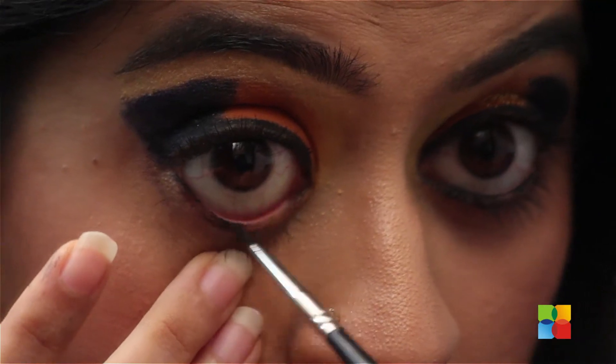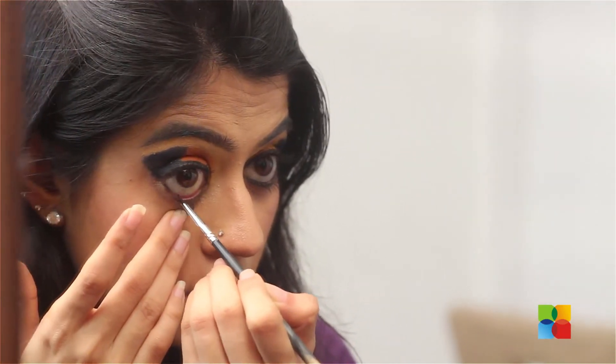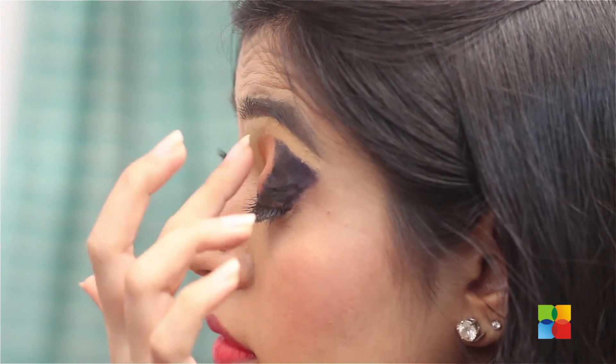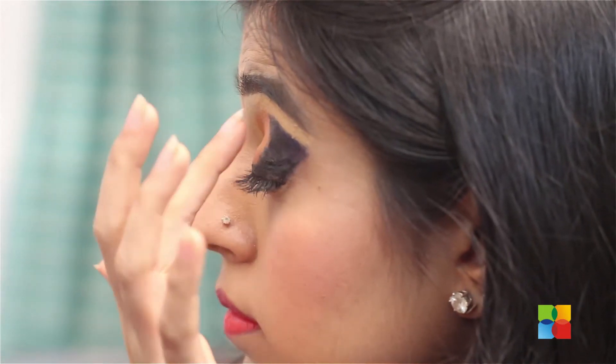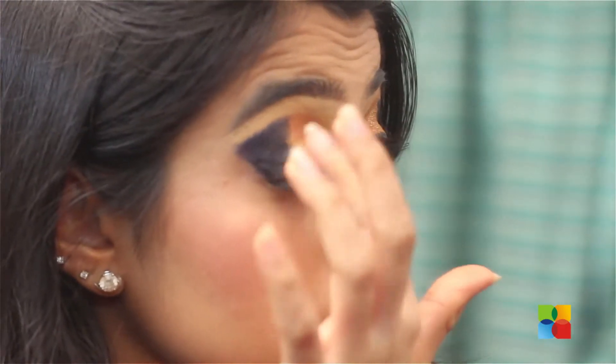I am also applying gel eyeliner on the lower waterline. Next, I am applying glitter glue on the centre of the eyelid and tapping some gold loose glitter over it.